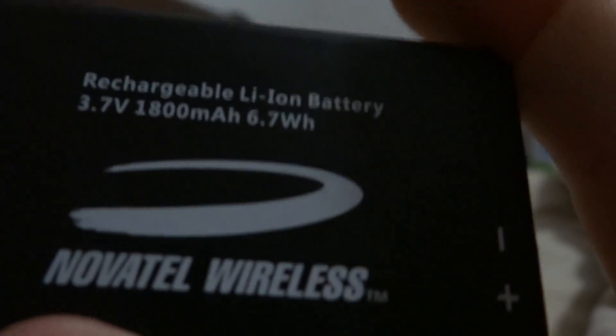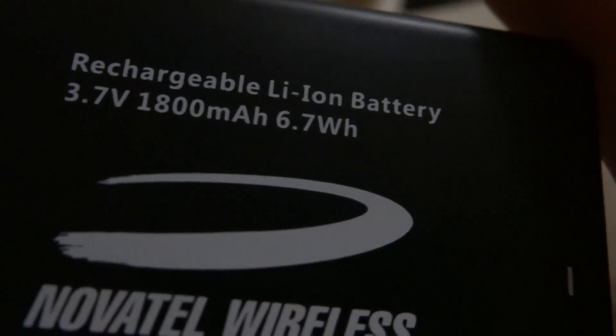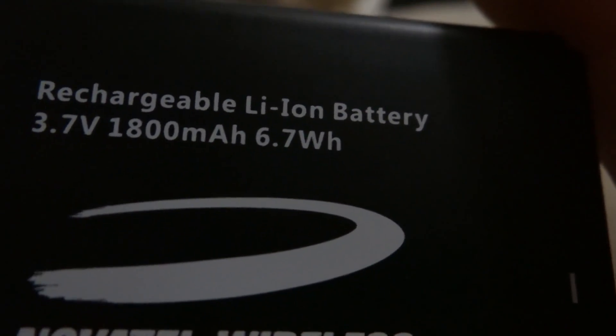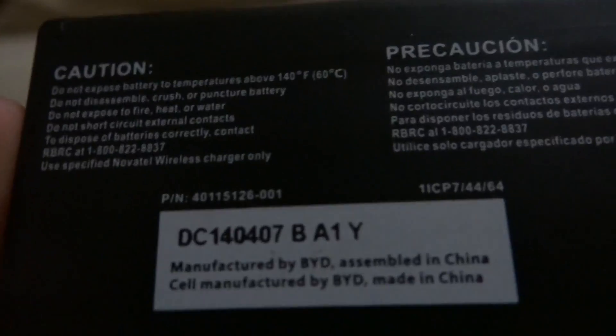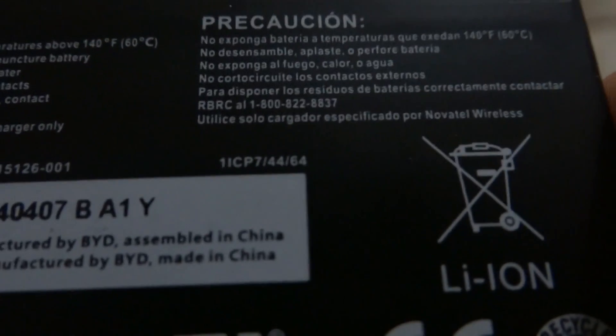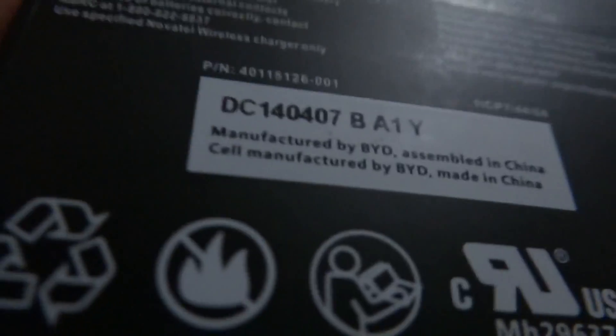On the back of the device there is some information I prefer not to show. Here is the battery — if you can pause the video, hopefully the camera focuses enough to show the battery specs clearly. Also, do not throw the battery in the trash, which many people do.